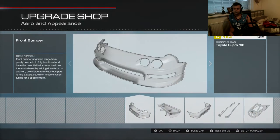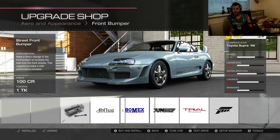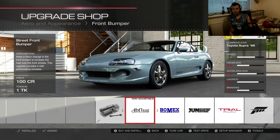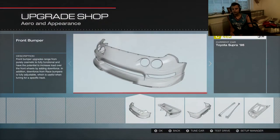Body kit — I don't know what body kits are there. I do like the AV plug on the Supra, so let's choose the AV plug.